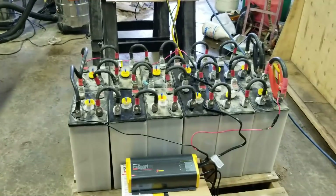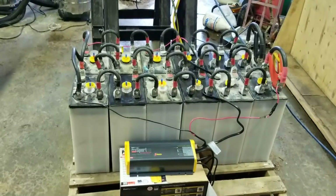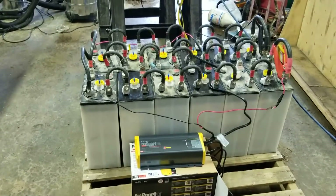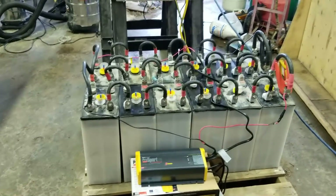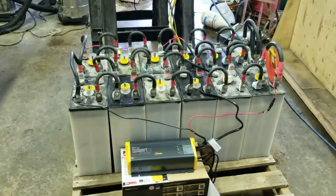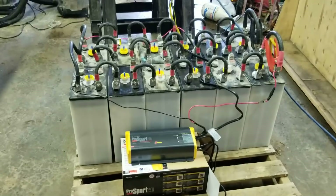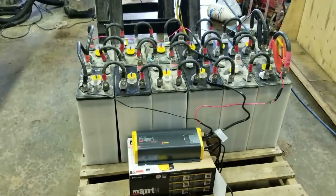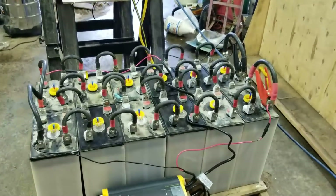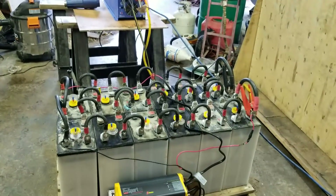Eventually I'd like to build a lithium battery bank, but it's just not in the budget right now. I have other more important things to spend money on. Lithium is ultimately the only way to go, but it's a lot of money up front. This will work and the price is right.